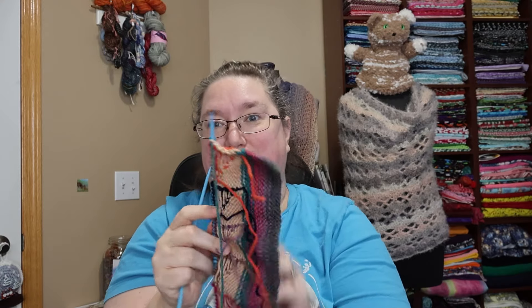They are a grippy plastic, so if you're using a slippery yarn, that might be nice. It's 100% acrylic — it's basic DK. You know what it is.